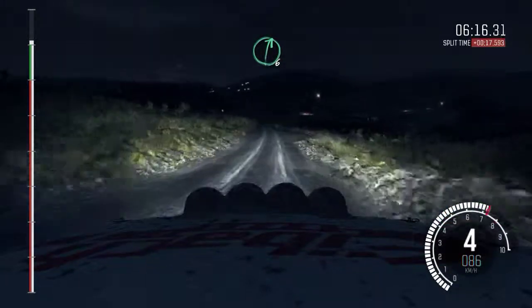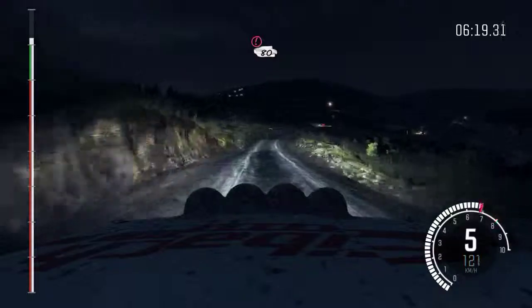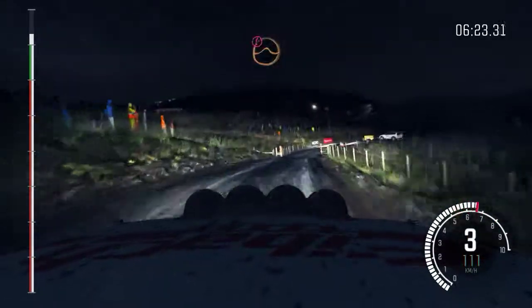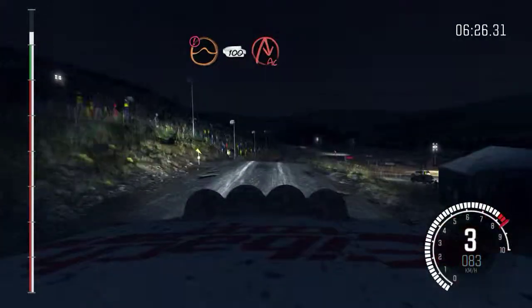Right 6, long, past junction. Portion slowing, 80, over crest. Right 5, through gate, water splash. Portion, keep mid, over jump. 100, 100, down, braking, turn acute right.